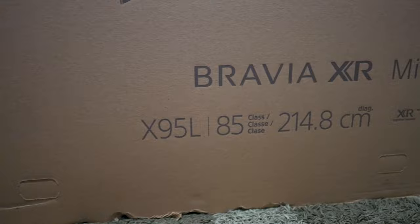As you can see behind me, I've got Sony's brand new 85-inch X95L television set. It's a mini LED TV and it's got some pretty good audio already, but what we're going to do today is hook up a couple of audio options to improve the sound output on the television set.